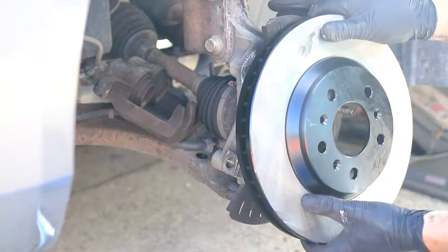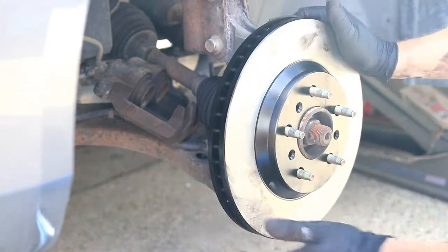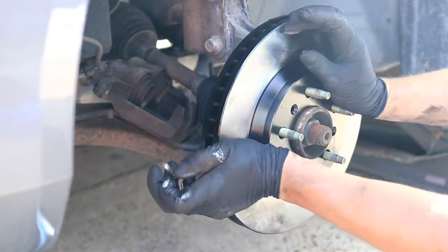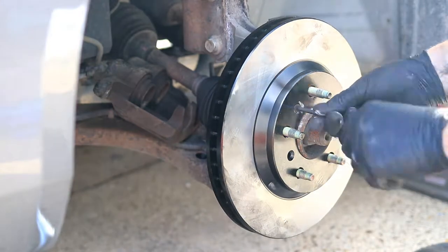Slide the new rotor on making sure one of the chamfered holes aligns with the threaded hole for the T30 screw. Then replace the T30 screw.